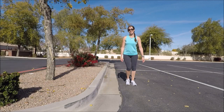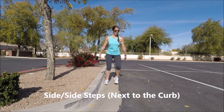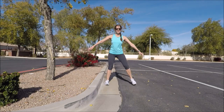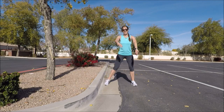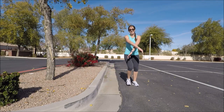Stand next to the curb and just do some side steps — step tap, step tap — side to side. Then take those shoulders with your arms staying long and just bring the shoulders inward and open, inward and open. This helps to warm up the upper body, sides of the body, the chest and back muscles.